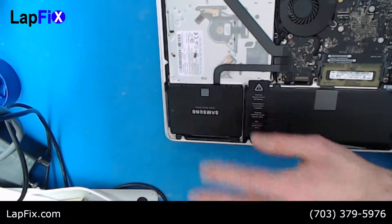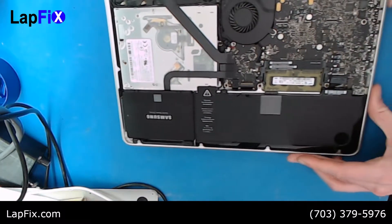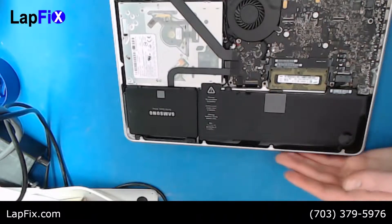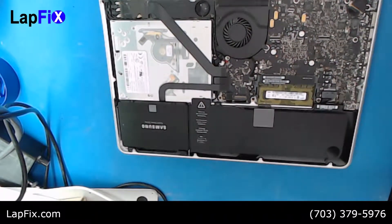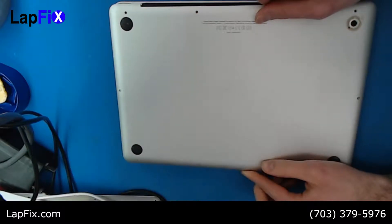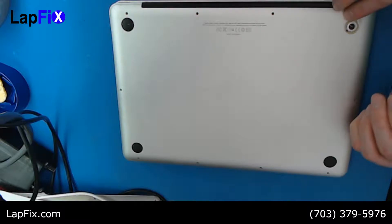Once that's all secured, plug the battery power cable back in right here. That's it for the internals — now we can put it all back together.